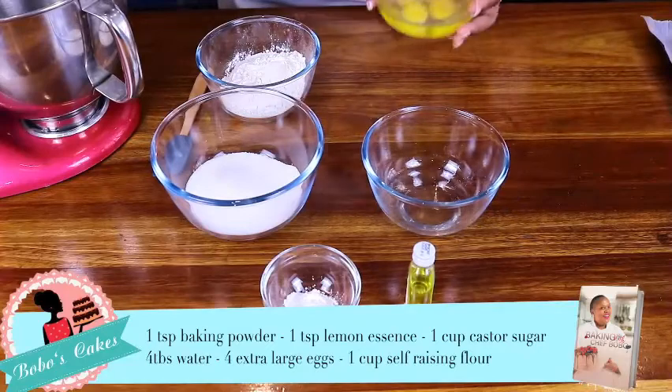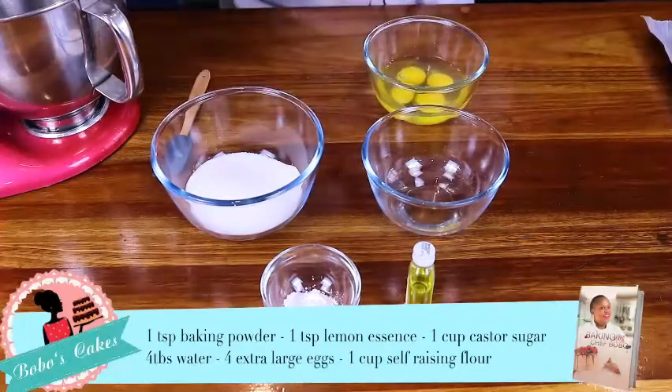We've got four extra large eggs and one cup of self-raising flour. Please make sure you don't compromise your ingredients so that you get the perfect outcome. Definitely make sure that you bake with extra large eggs or jumbo eggs. Now we're going to start baking.